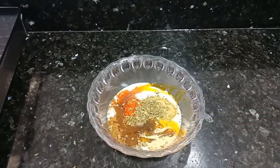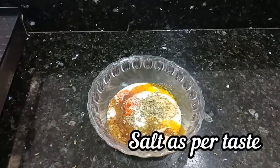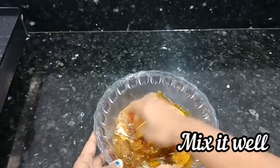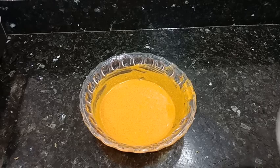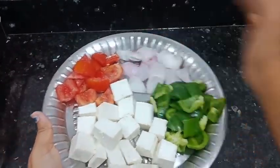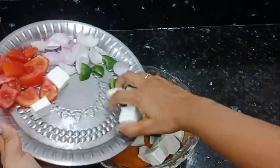Mustard oil — and we will mix everything together. We will mix all the ingredients with hands. I have 500g paneer cut in cubes, 2 shimla mirch, 2 pyaas, and 2 tomatoes which I have cut in cubes. We will add all the ingredients into the mixture.